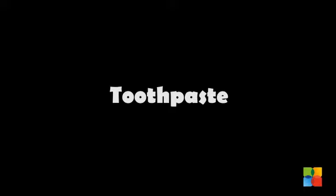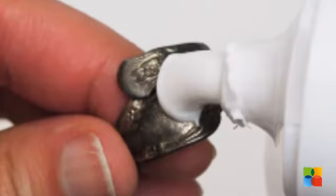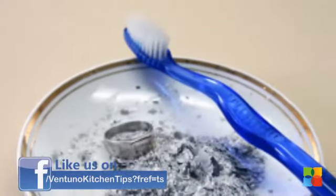Toothpaste. Squeeze a small amount of toothpaste on a rag and polish your silver. Then rinse and see how it shines.